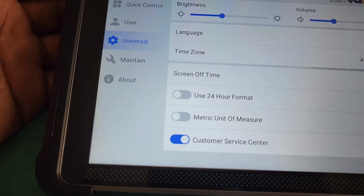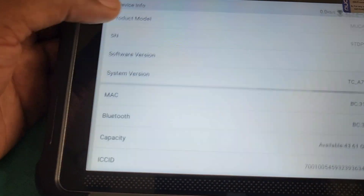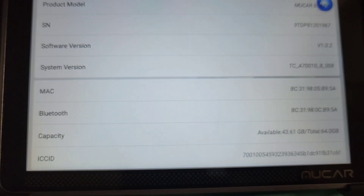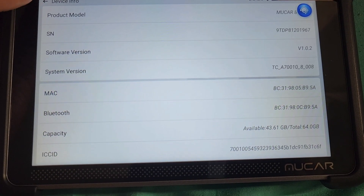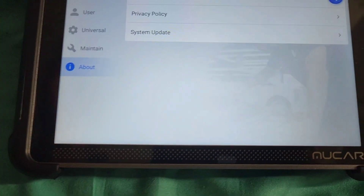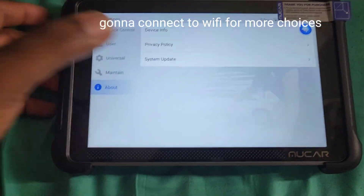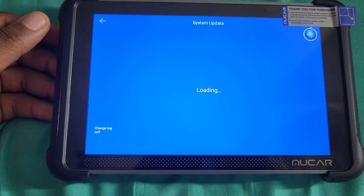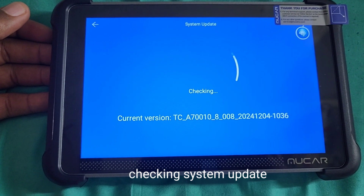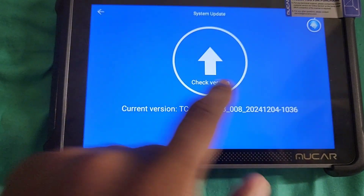This is the user settings — it's new, I've only used it probably two times. Device info shows how much memory it has. Let me check for a system update. I just connected it to the internet. We're going to check the software to make sure it's updated. The current version is the latest — so this one's good to go.